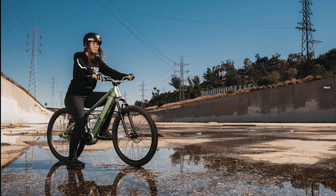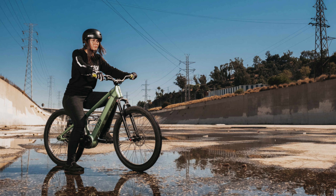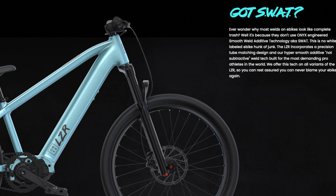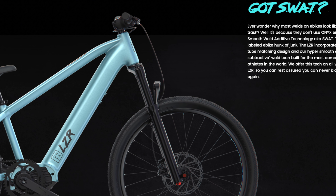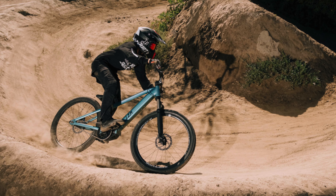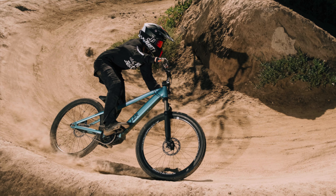The Laser frame is made of 6061 T6 aluminum. Its welding uses a technology called SWAT, or Smooth Weld Additive Technology, which is a welding technology that incorporates a two-matching design so that the welds are smooth and almost impossible to see, which makes it look almost like it's made out of carbon. Along with the smooth welds, the frame also has internal cable routing, which gives the bike a really clean look.